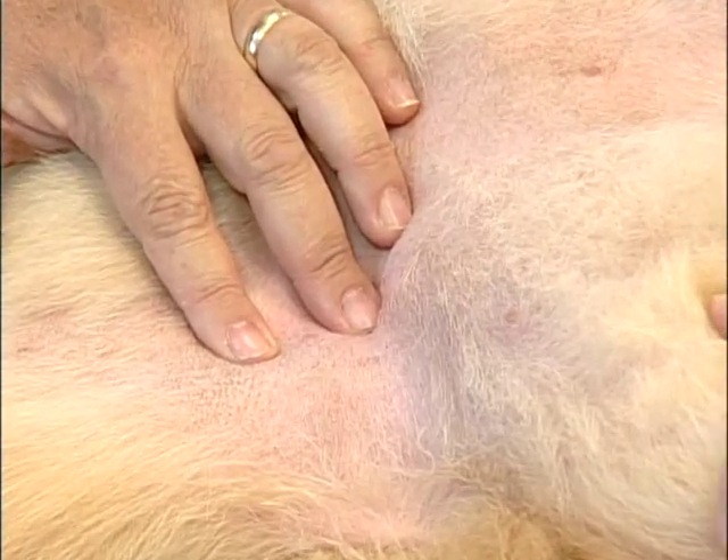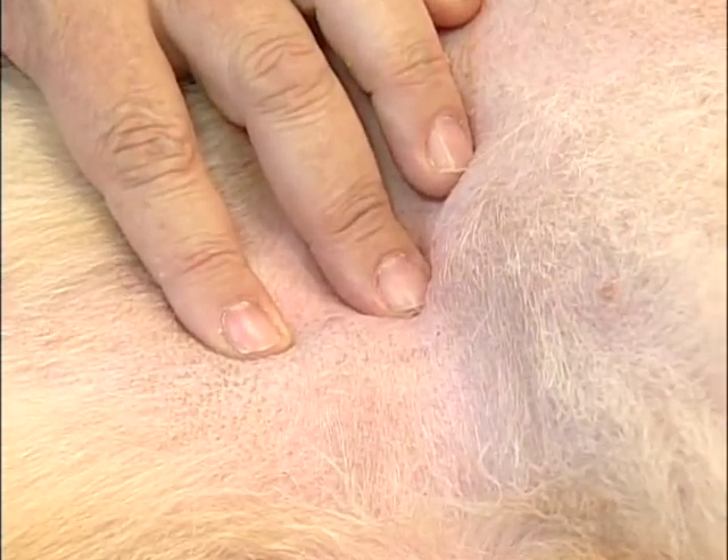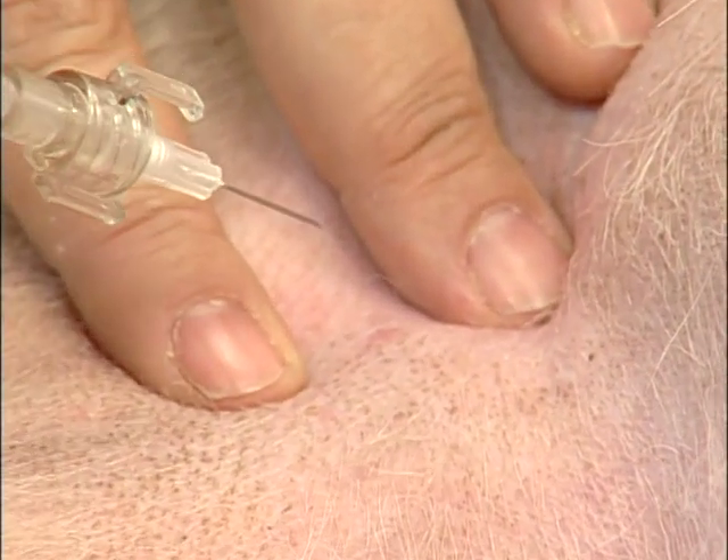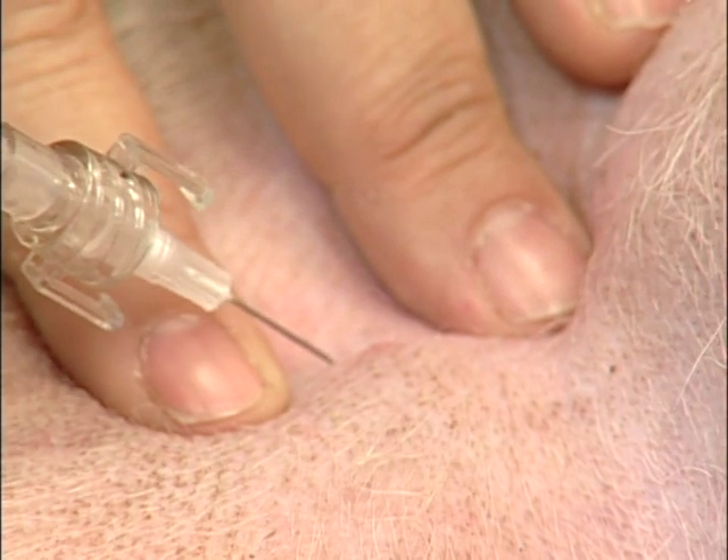And I think you can see on this dog, you actually can see the artery pulsing between my fingers. I'm going to take my blood gas syringe and gently insert it into that artery.